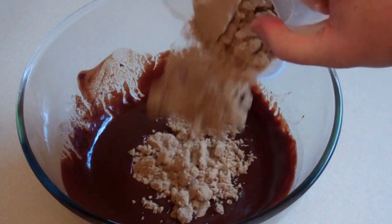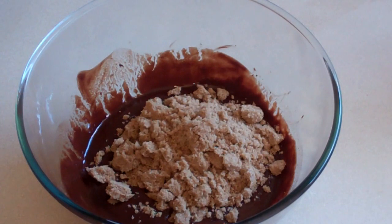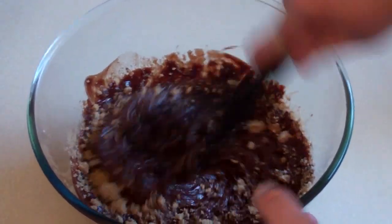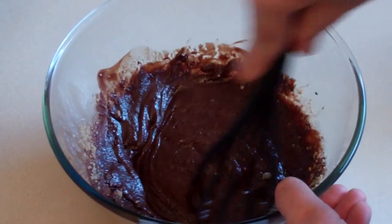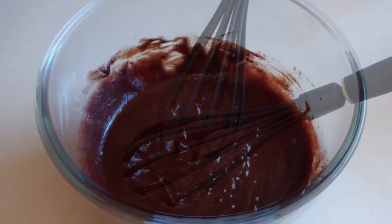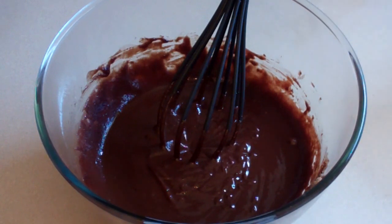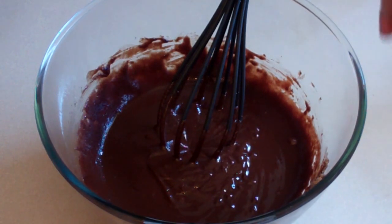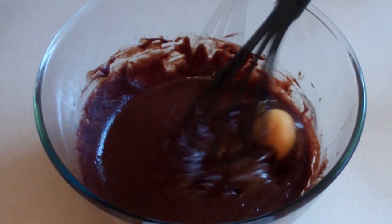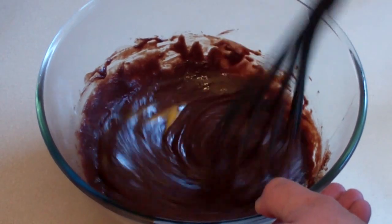Now pour in one cup of firmly packed brown sugar and whisk this in. Now let this stand for a couple of minutes. Now you want to add three eggs, but add one at a time. So put one in, whisk it well, then add another in, then add another in.